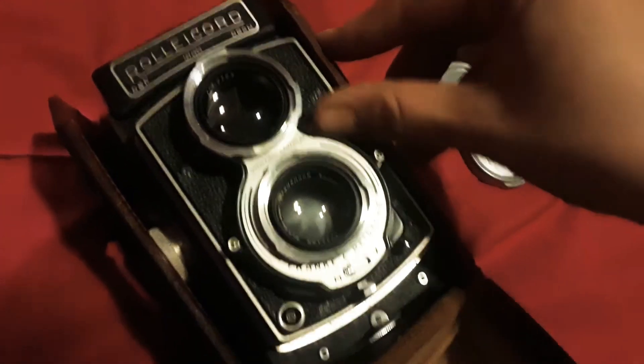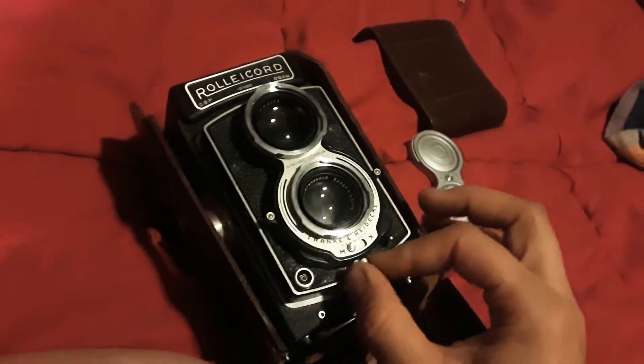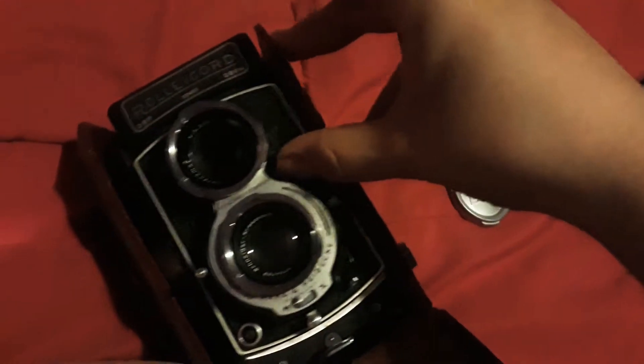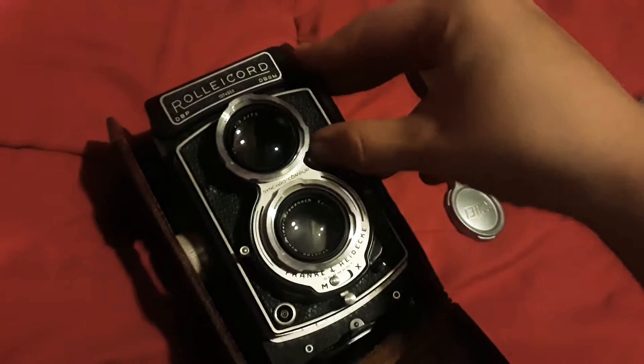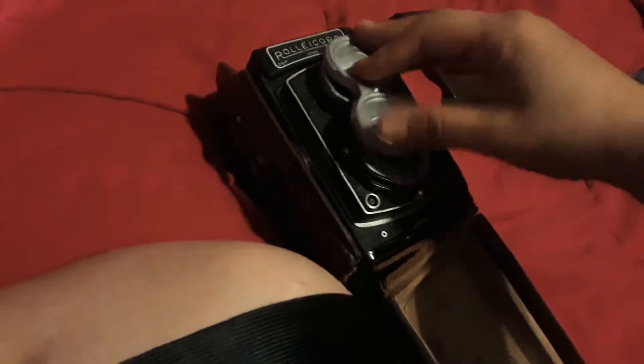In case you finish and you don't want anything to happen, make sure this thing doesn't move. See that red lock? Lock that up — there we go. Close that up, and that's it.